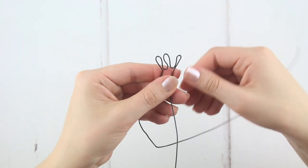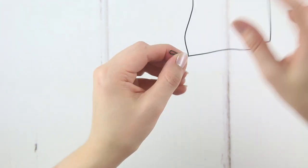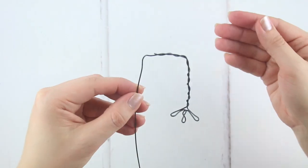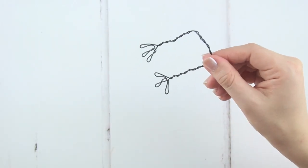Squeeze each toe together. Then wrap the remainder of this side of the wire up around the leg, keeping the original wire completely straight. When you get to the top, keep wrapping along the central section. Repeat this for the other leg and your legs will look something like this.